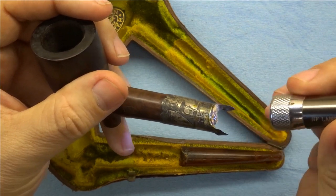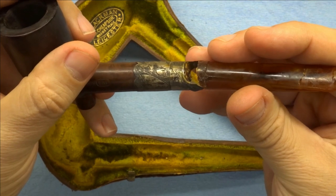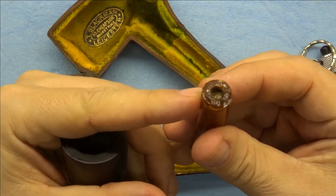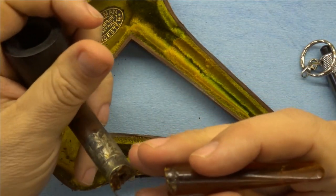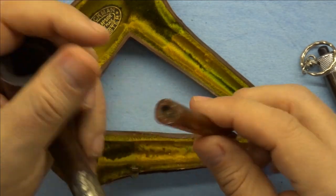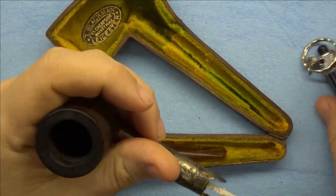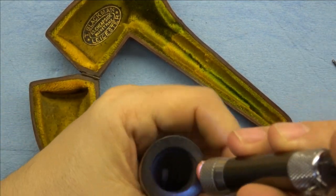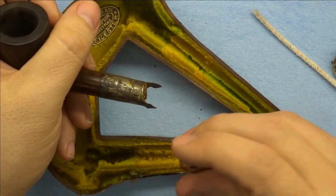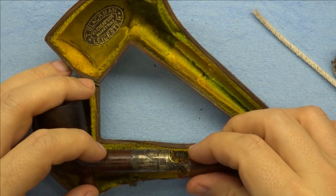The big issue is this stem. The stem is an amber stem and it obviously has cracked, as amber will do. It looks like somebody might have tried to repair this with glue or something, unsuccessfully. The stem itself is quite plugged up, but the shank does pass a pipe cleaner all the way through. So that's good news.